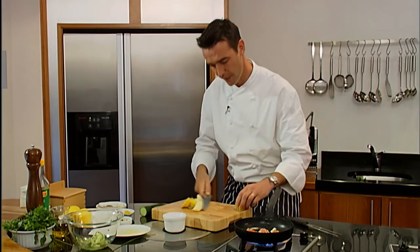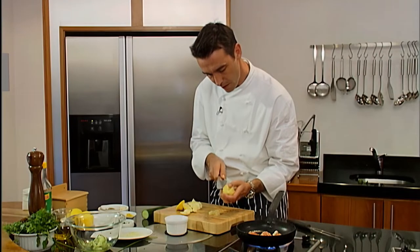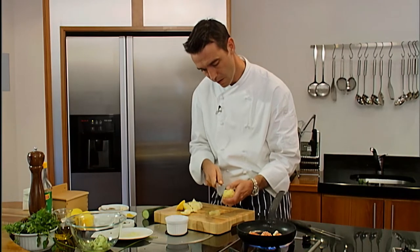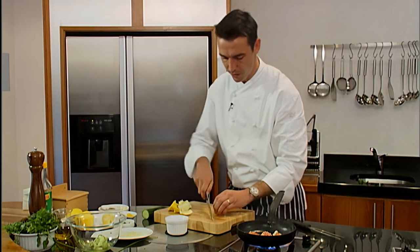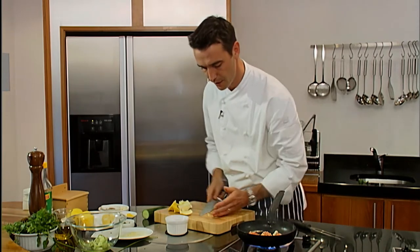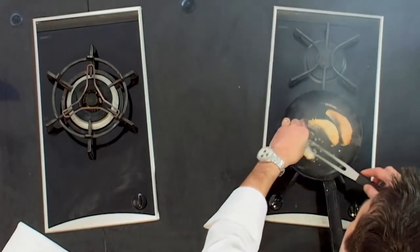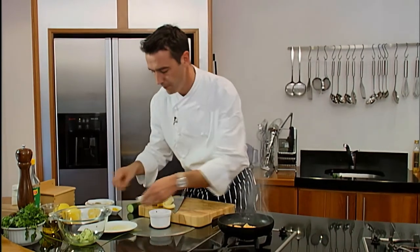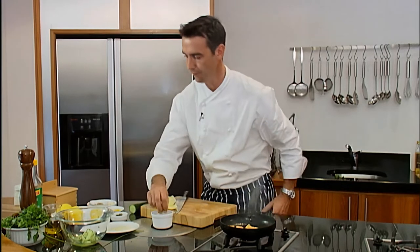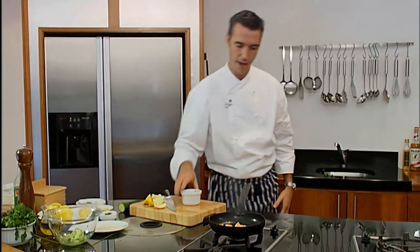It's a citron dressing, so I'm just going to take the skin off the lemon — try and get all the white off — and cut in between the segments, then chop it into your dish. Turn the salmon over, then just turn off the heat. It's going to continue cooking while we're making this dressing. Some chopped parsley, a zest of lemon, some olive oil, some black pepper. And there you have it.